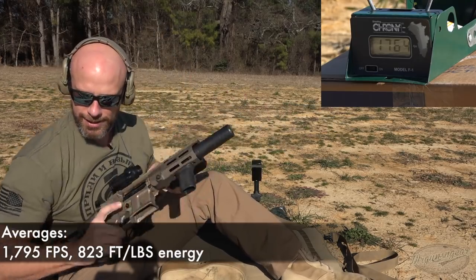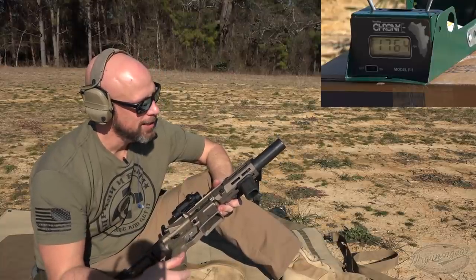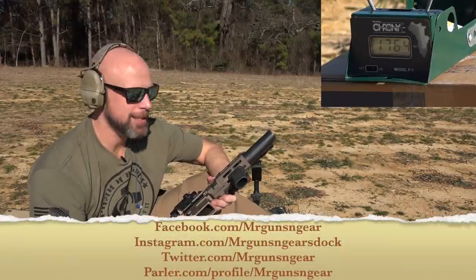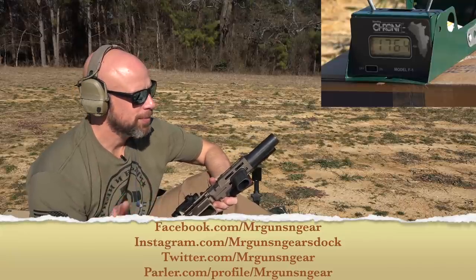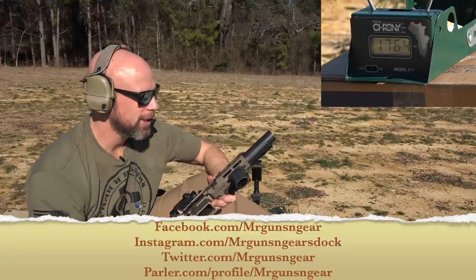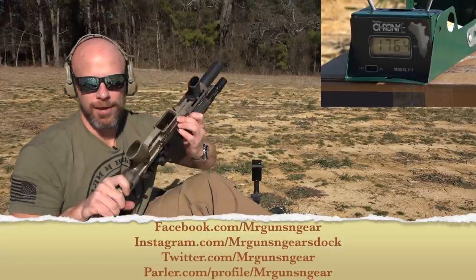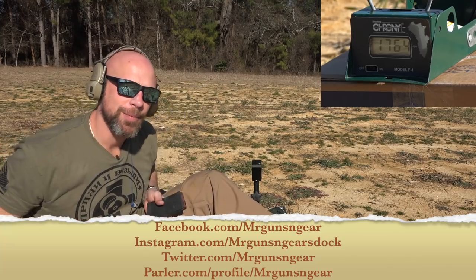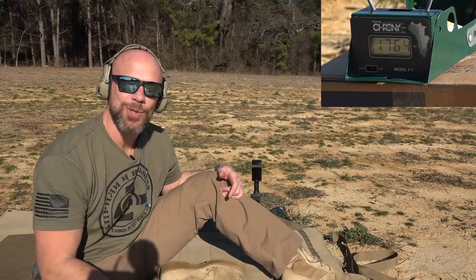And there you go guys — just a quick check to see what you could expect velocity and energy wise out of a short little rig like this. You guys are probably watching this on VChannel, Facebook, Parler, Instagram, Twitter — lord knows where else I post. A full review of this carbine will be coming over on the main channel. Thanks for watching, guys, thanks for subscribing and following — we'll see you in the next video.